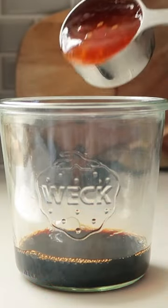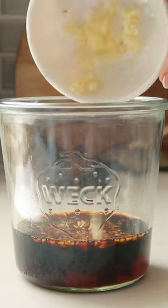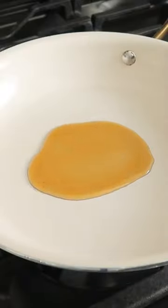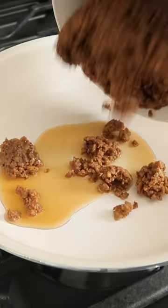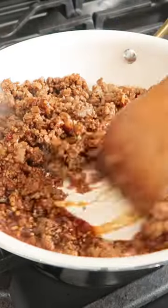Meanwhile, we're going to make the sauce for our vegan beef crumbles, which is soy sauce, sweet chili sauce, ginger, and garlic. Give that a good mix, then heat some sesame oil, add your vegan beef crumbles — I get mine at Trader Joe's, but you can get them at almost any store at this point — and add in your sauce.